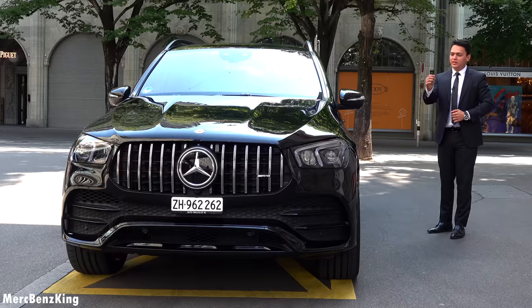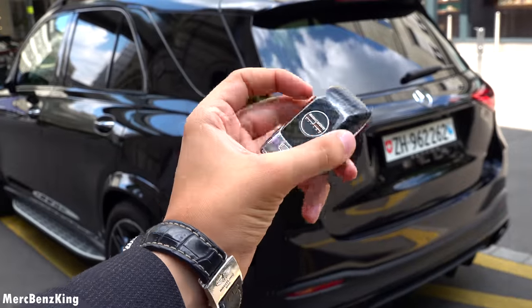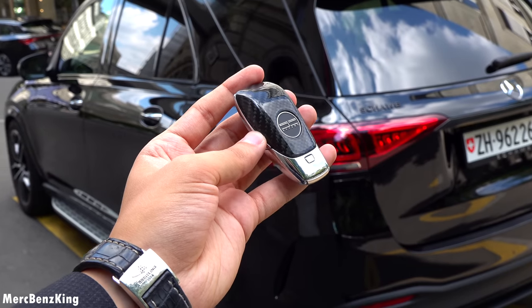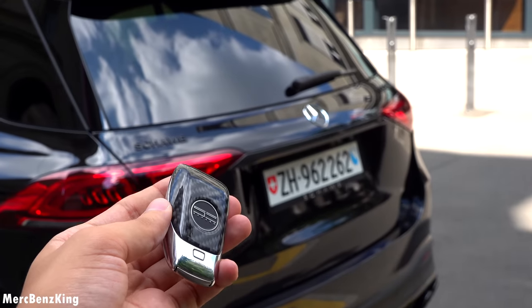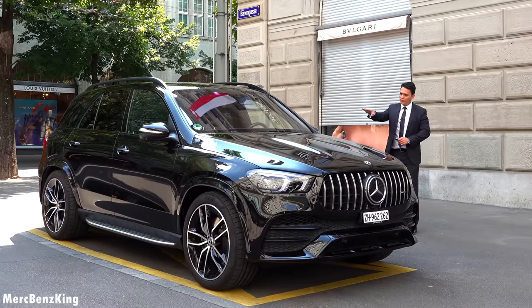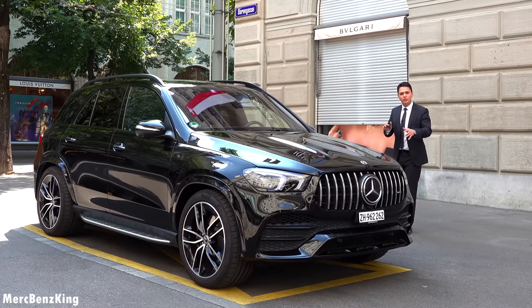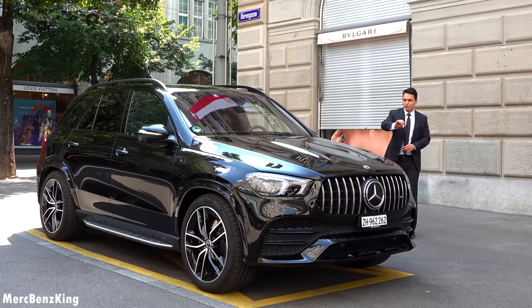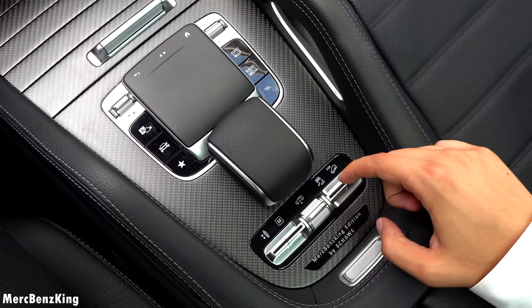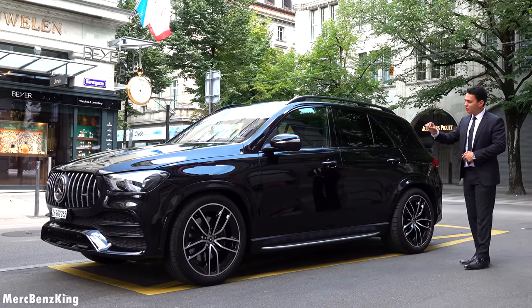I've got the key right here — it has the glossy carbon fiber cover by Shaveh and this resembles some of the exterior parts. The C-pillar Merch Benz King logo, and also the LED which used to be chrome is now fully glossy carbon fiber. The interior has matte carbon fiber and the all new steering wheel I will show you later on. This has the e-active body control, meaning every wheel is individually controllable, and if you hit the suspension button you can already see the Merch Benz King edition lettering by Shaveh.